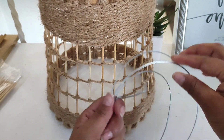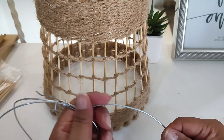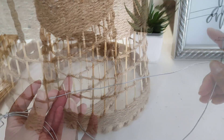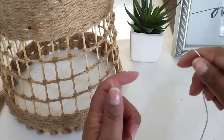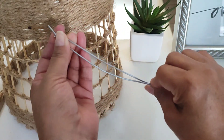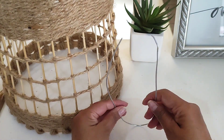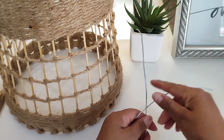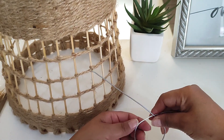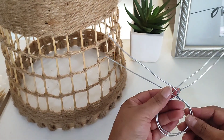Ahora lo que voy a hacer es esto para que se sostenga la lámpara, para que se pueda meter e instalar en el foco. Voy a tomar estas porciones de alambre, que no es un alambre tan delgadito, está un poquito grueso, queda bastante firme. Voy a medir la mitad del diámetro de la parte de arriba de mi pantalla y voy a doblar a la mitad, formando como una especie de perita, un ovalito, lo más redondito posible.